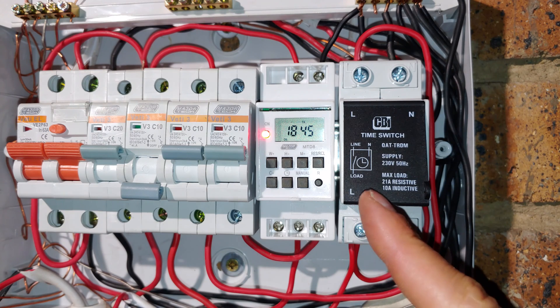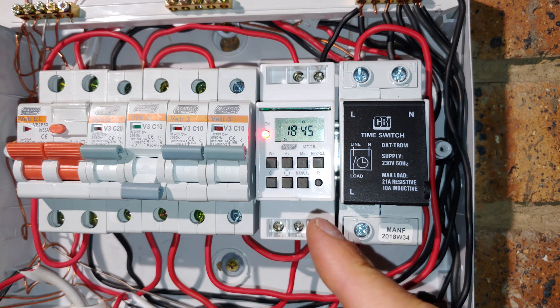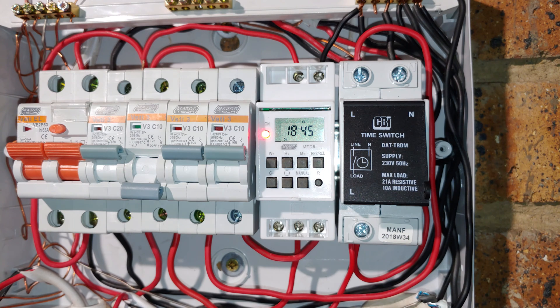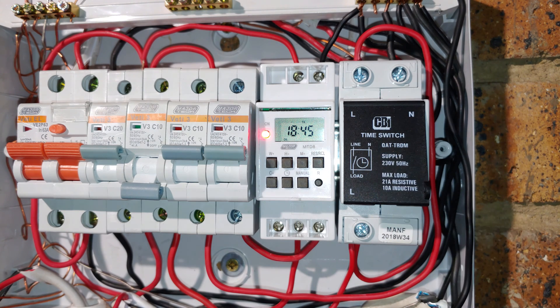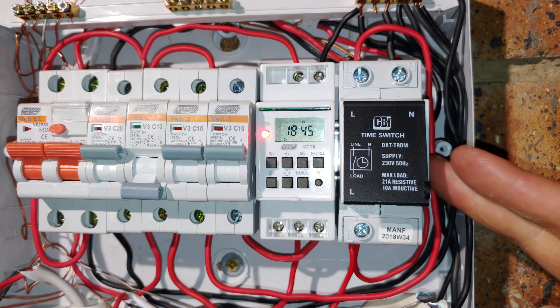In this video I'm going to compare the CBI timer switch with the generic or universal DIN rail timer switch. This particular one happens to be made by a brand called Major Tech and this is the MTD8 versus the QAT TRDM. First things first, they both fit in a DIN rail.